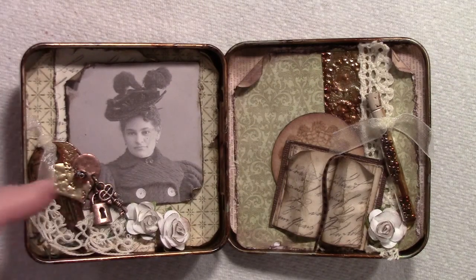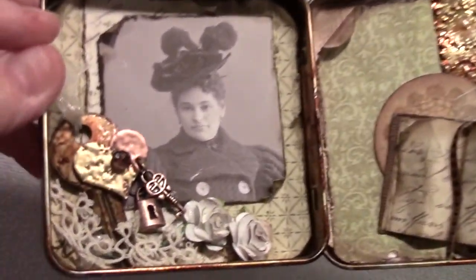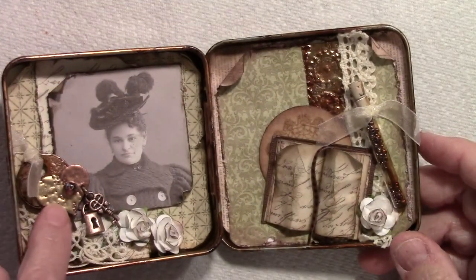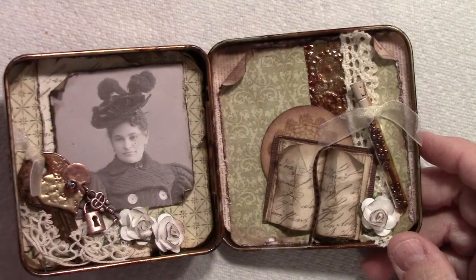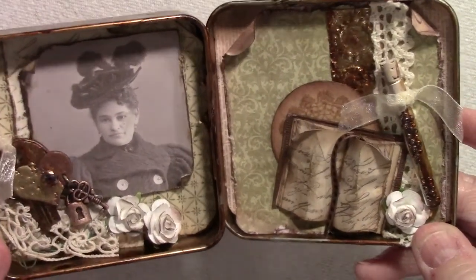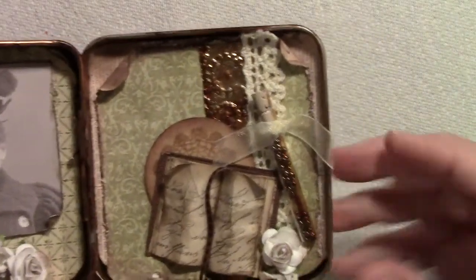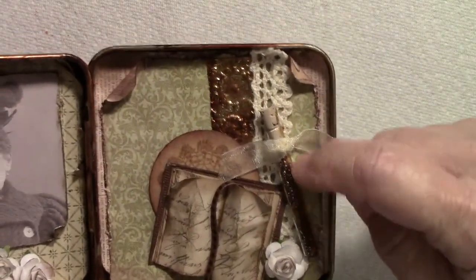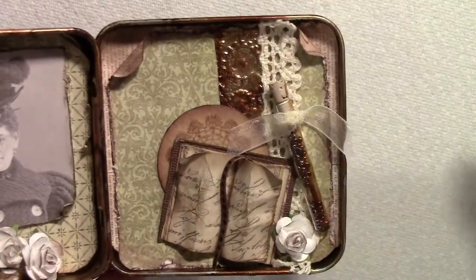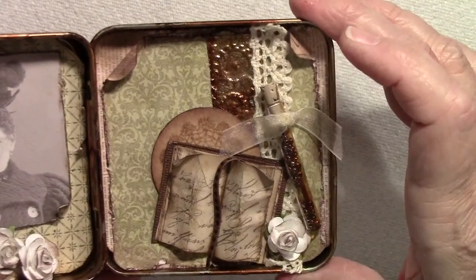As you can see here, I've added a key, a little chipboard heart with two different colors of UTEE on it, and a little gem in the middle with some little trinkets. A little bit of lace, some of the flowers. On this side I've got that vial with some beads inside it. Here's a little strip going all the way down of that extra embossed piece — you can add it to your domino or you can add it in the back of your tin.